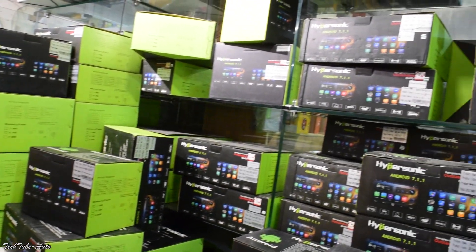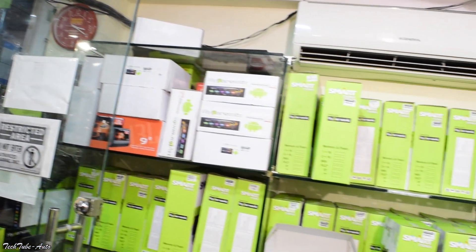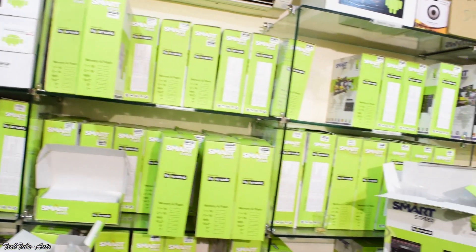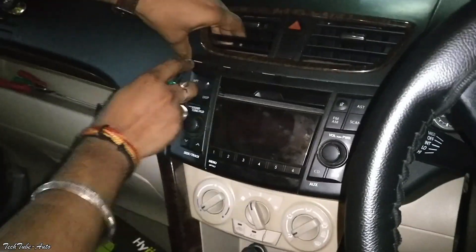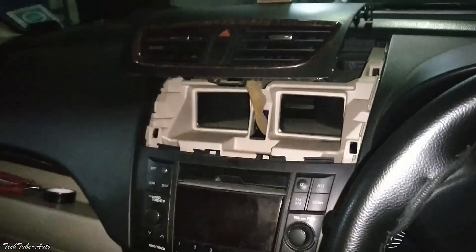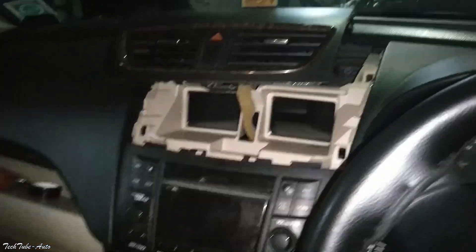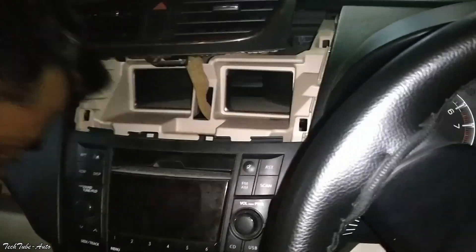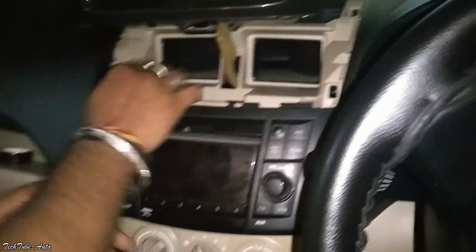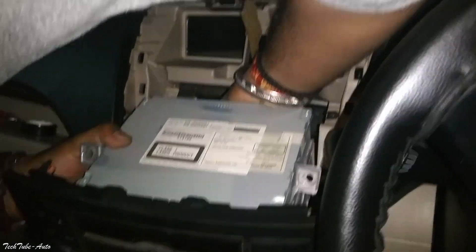So we are at Hypersonic Karolbagh. As previously mentioned, they have display car models on the touch screen. First, the AC vent is released from the car so the stereo can be released. This is how it gets released from the vehicle.